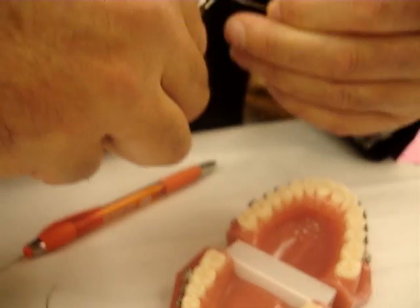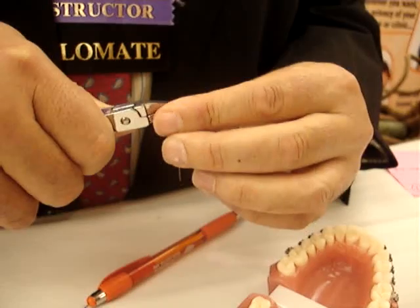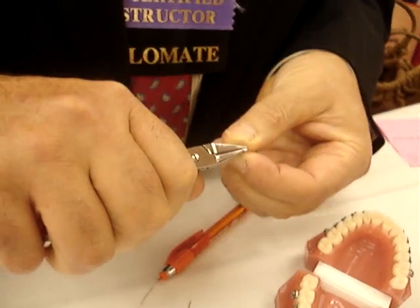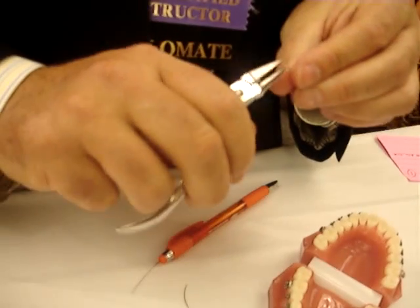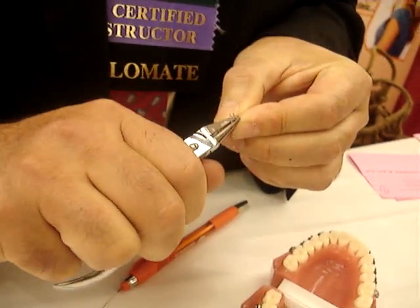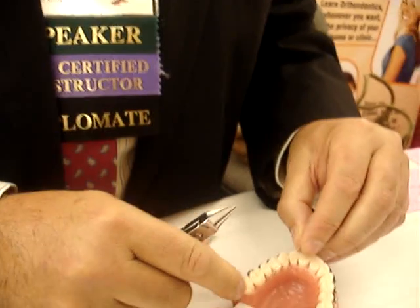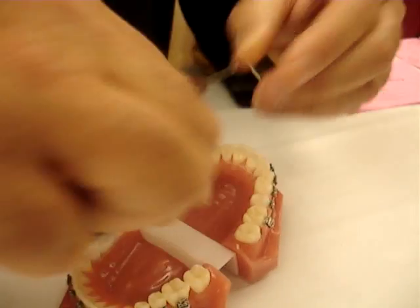So you do your first loop. You've got a loop here, and then you'll need to create another loop to attach to the cuspid there.